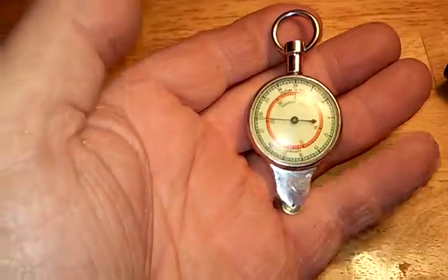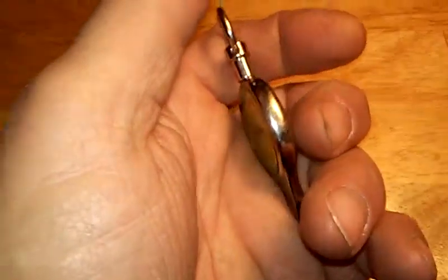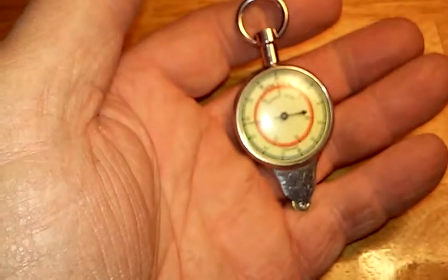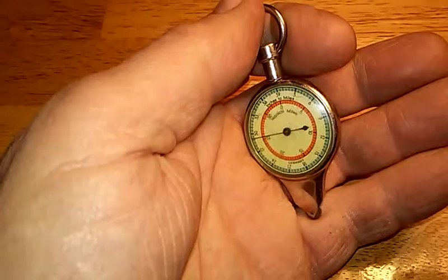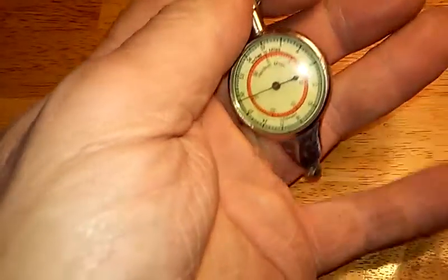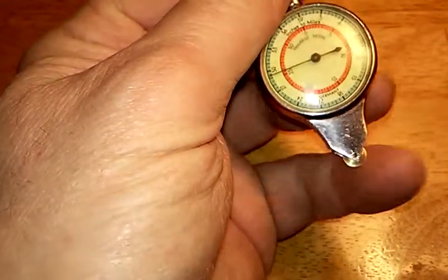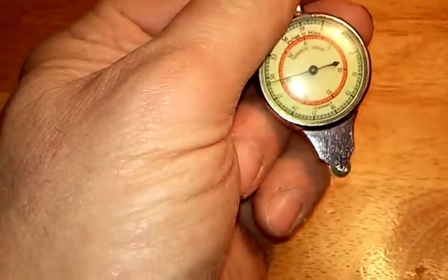This is an instrument that my mom gave my dad back when they got married. It was to figure mileage on a map — you rolled it along the map on this little roller here. I think it can work; maybe a bit, yeah, you can see it moving.